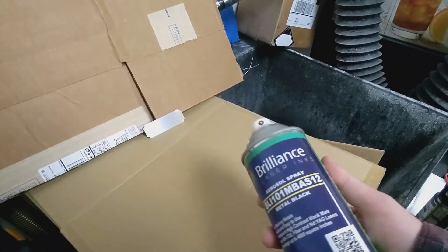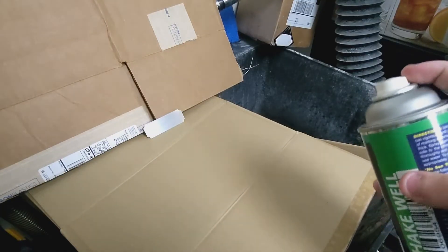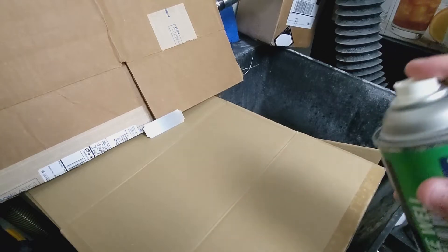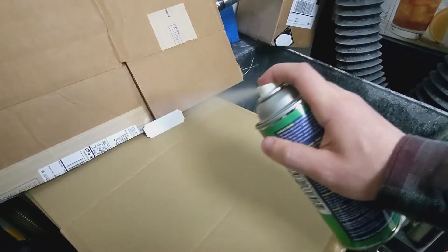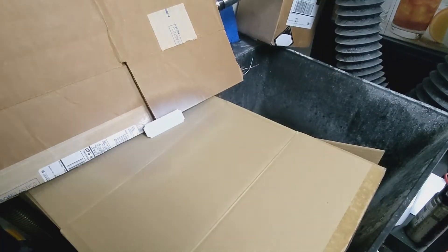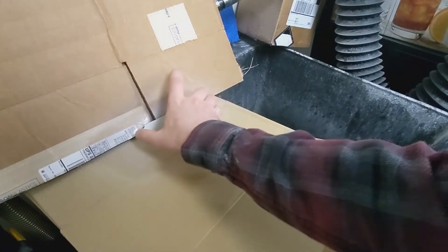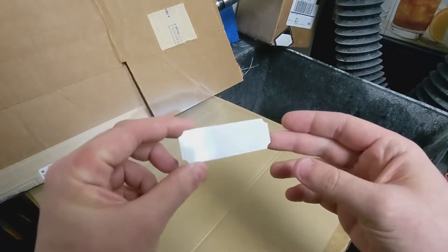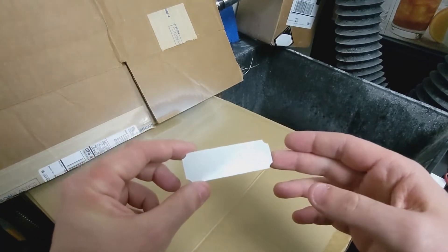As usual with Brilliance, our journey is going to start here at the sink. We're just going to keep our can 6 to 12 inches away from the piece and give it a quick, even spray. And that's it — we're done. We don't need any more than that, and we do need this to be completely dry before we put it under the fiber laser. We got that gloss on there, and we want that to go away before we put this under the machine.